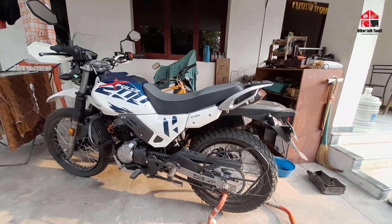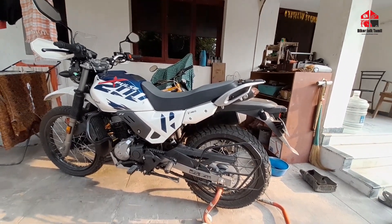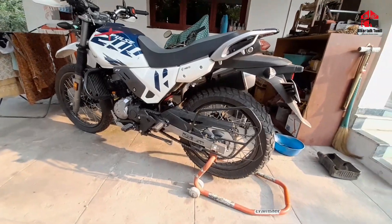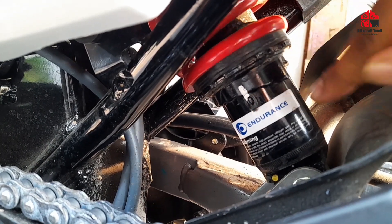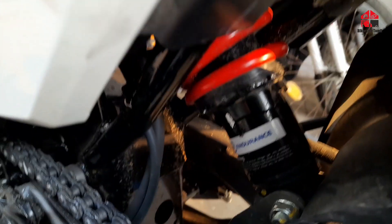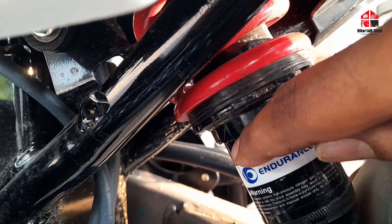This is a quick video about the suspension setup. I'm using a paddock stand for this small trip. I marked it for comfort — this is the maximum hard setting. I'm going to adjust it between soft and hard.